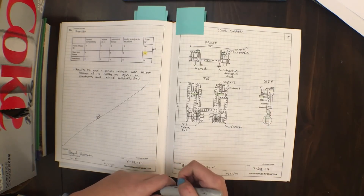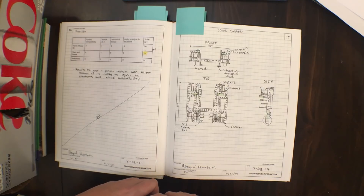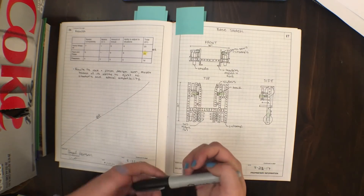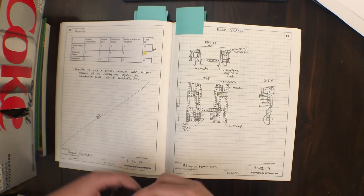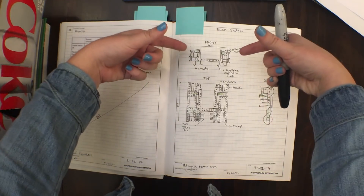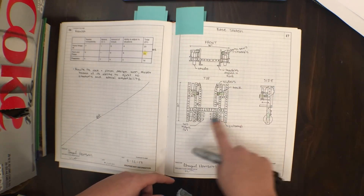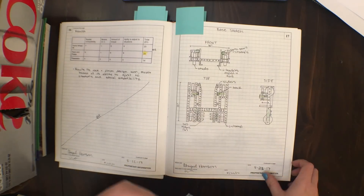Here's another really important part — sketches. Judges love to see sketches. There is a certain way that engineers set up their drawings: you want a top view, then flip it for your front view, then twist it for your side view. You want at least three different views of your sketch, and label them so the judges know exactly what they're looking at.